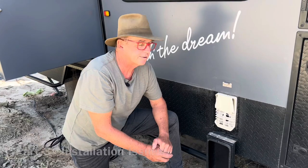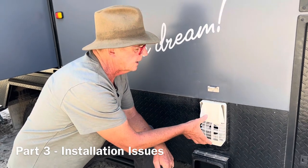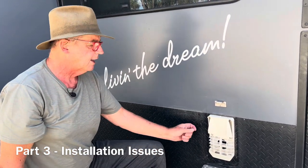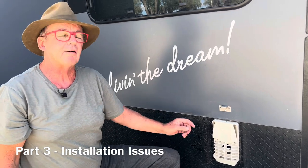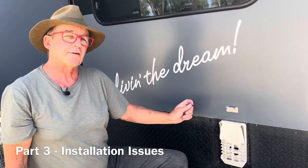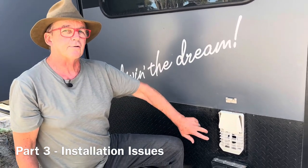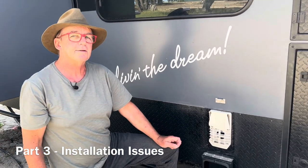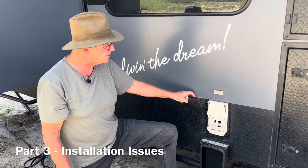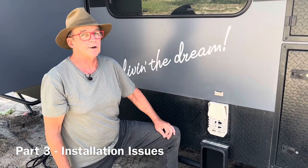Behind here we've got the manifold from the water heater protruding through the wall. Truma designed that for 35mm thick walls. That's fine for most caravans, but if you've got checker plate on the side of your van, chances are the Truma hot water system has not come all the way through, because the checker plate adds enough to exceed the 35mm.